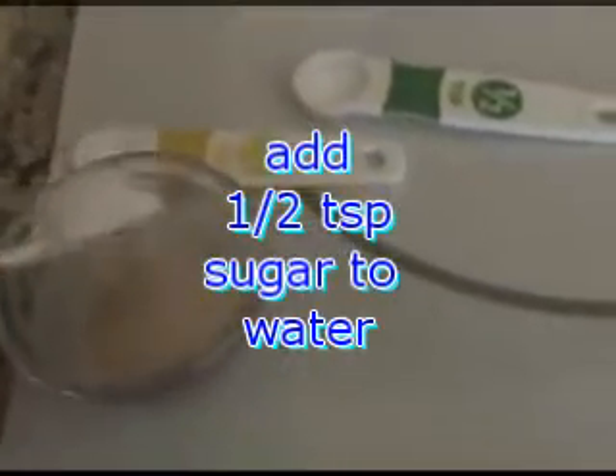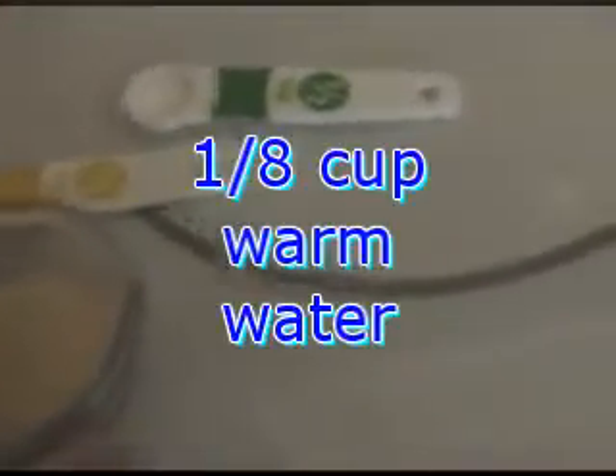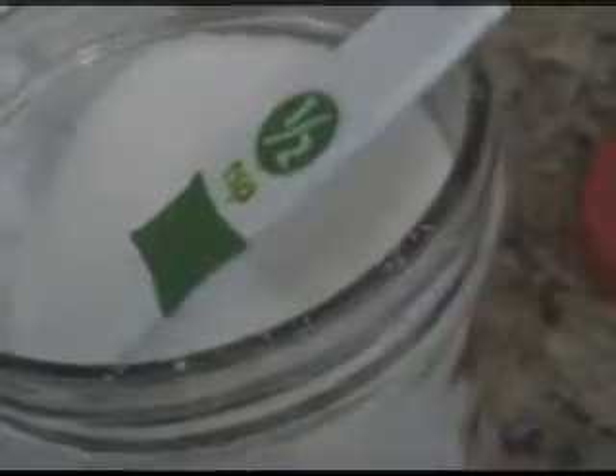One and one-fourth teaspoon of yeast. You put your yeast and your sugar in your warm water — the water should be 100 degrees. Half teaspoon of sugar. Let that sit and bubble.